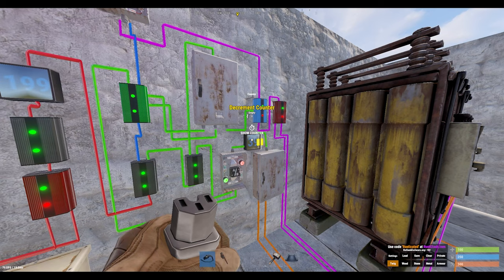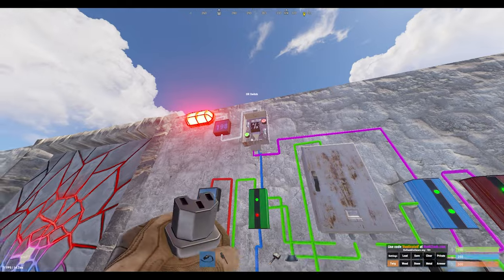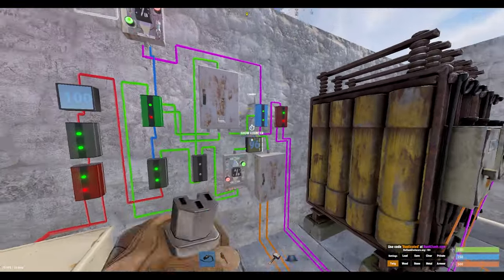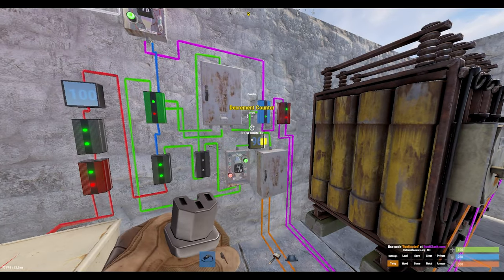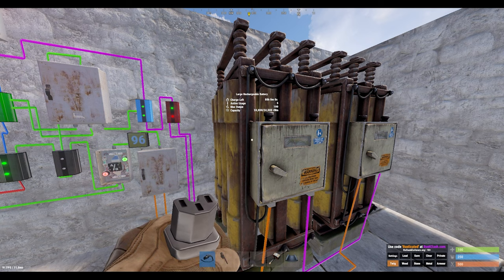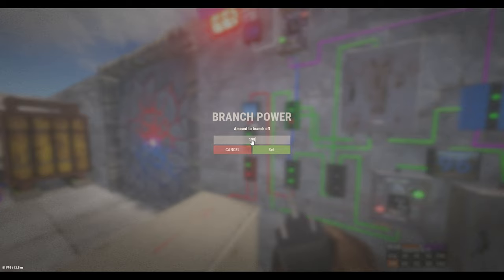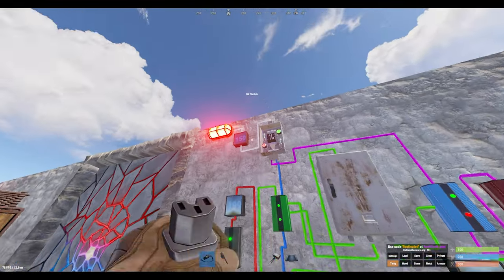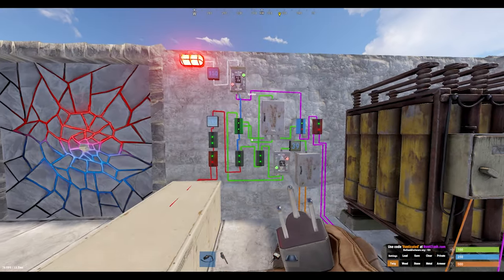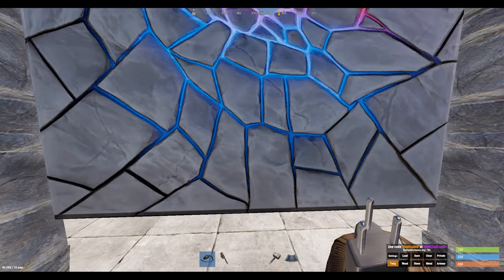So what we're doing here is taking advantage of the fact that batteries can now charge and discharge at the same time. We're using a memory cell here, so when the power drops below the required amount to block the batteries, it also diverts the power that would have been wasted back into the batteries to charge them. So your batteries are going to last a lot longer because you're taking advantage of using that residual power.